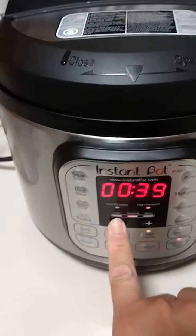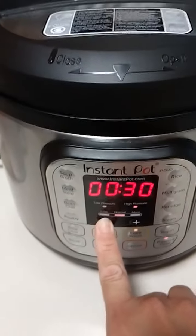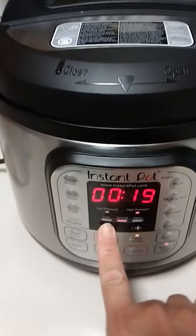Pre-cook. And I'm going to do it for seven minutes. And then just leave it there for seven minutes.